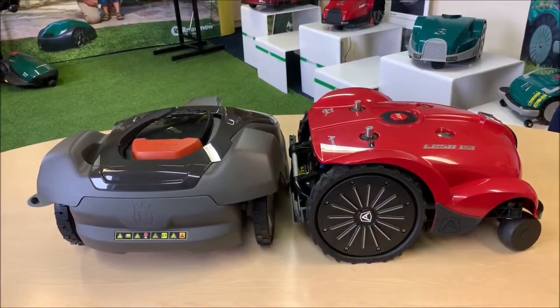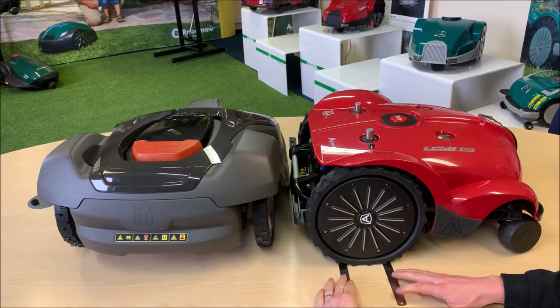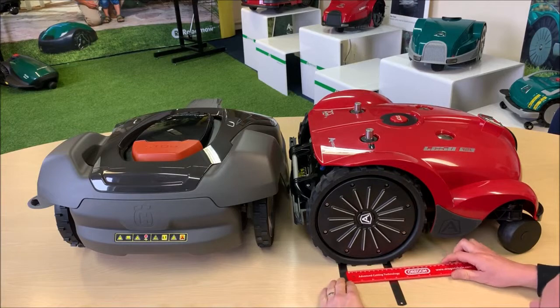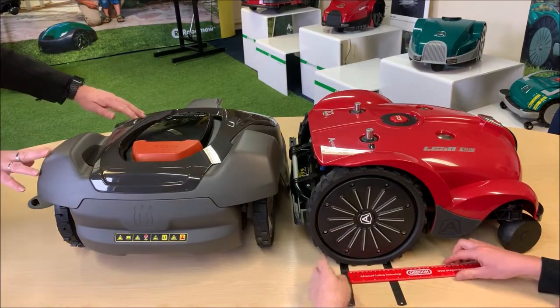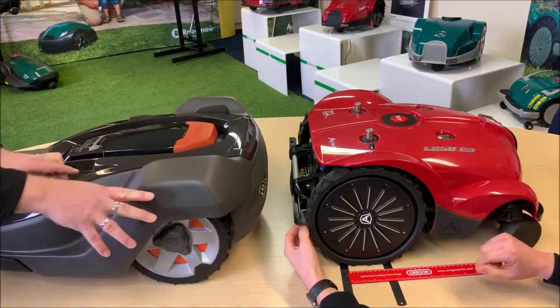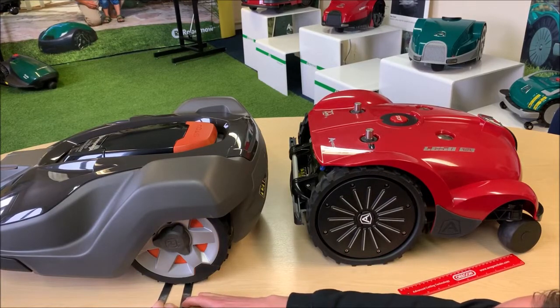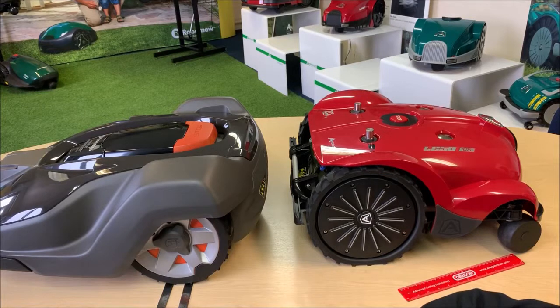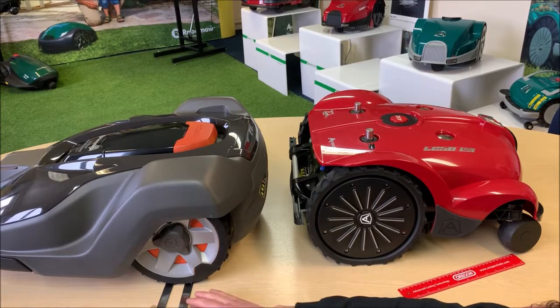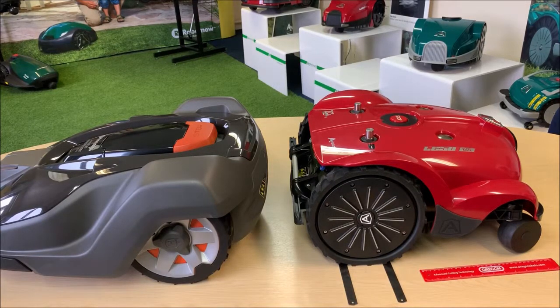On a hard surface the Ambrogio has a larger footprint of 7.5cm by 5cm, giving a contact area of just shy of 38cm² compared to just 8cm² on the Husqvarna. The Ambrogio has a significant advantage, especially if you've got slopes, undulating ground, or areas of the garden which are often wet — that's really going to minimize any turf damage.